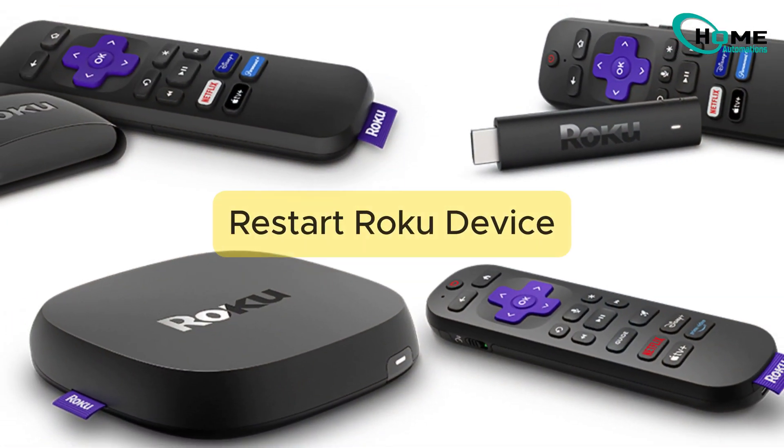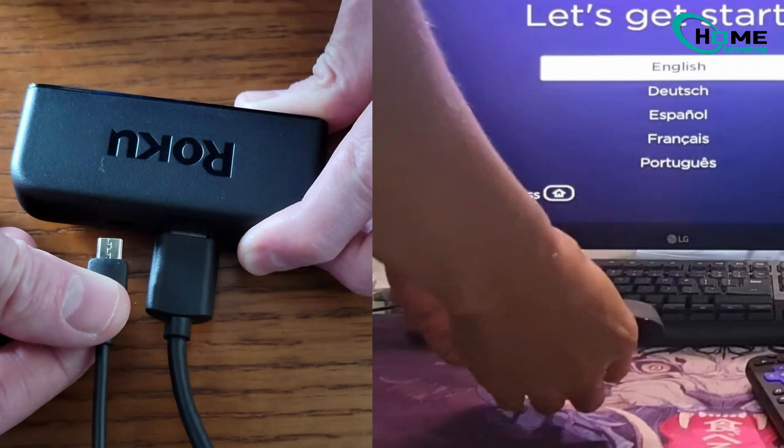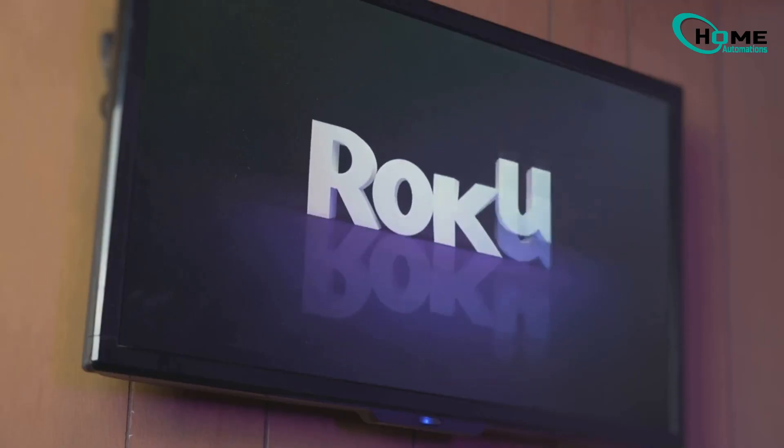First, restart your Roku device. This will fix any minor glitches. Here's how: unplug the power cord, wait at least 60 seconds, then plug it back in. Once the home screen appears, move on to pairing your remote.